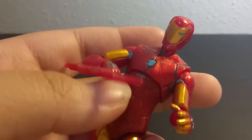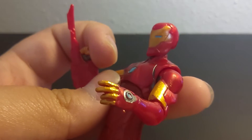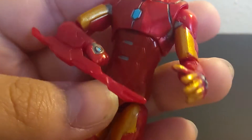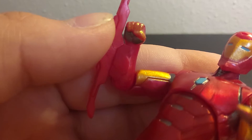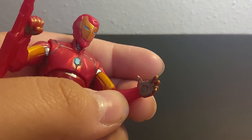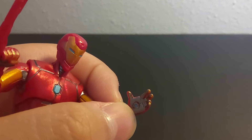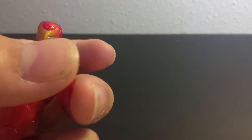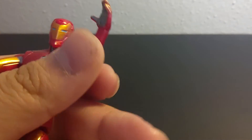You have gold and gunmetal in the shoulder joint. Then you have a blade on his right arm — this is why most people hate this figure, you can't remove it, but I think it looks cool. Then you got a little mini arc reactor surrounded by some gunmetal, gold fingers, and more gunmetal paint. In the palm of his hand you have gunmetal and a blue spot for the repulsor ray. Another kind of mini arc reactor surrounded by more gunmetal and more gold fingers.